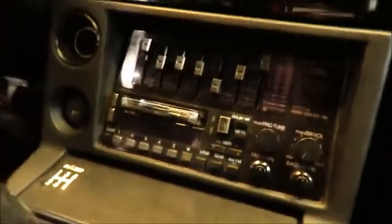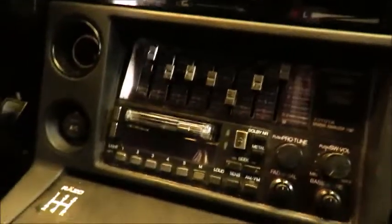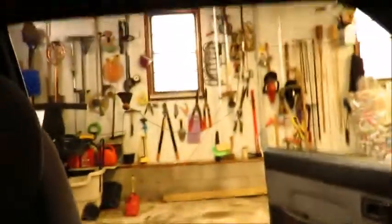My door handles are a little bit shot. Alright guys, we're trying to figure out the radio — I have nowhere to start because there's 15 million buttons over here. I found a fuse in the ashtray. Guys, we got light — we fixed the fuse box!